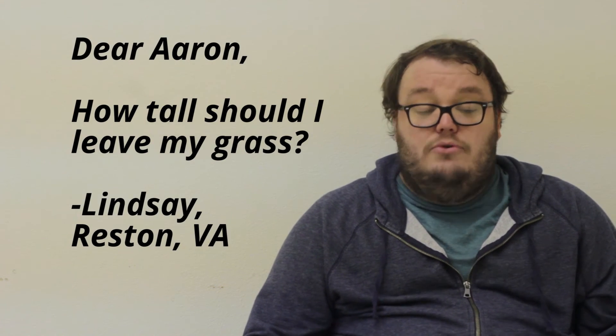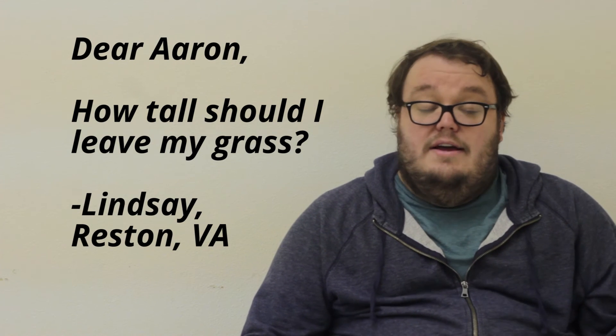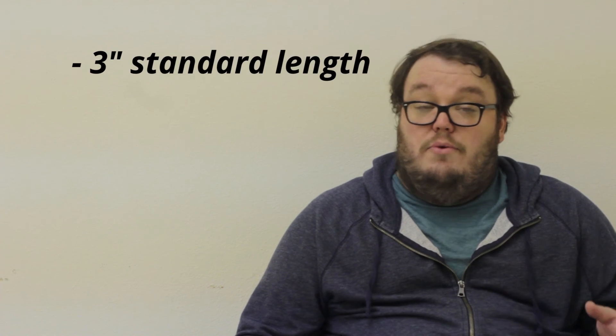And lastly, Lindsey in Reston, Virginia asks, "Dear Aaron, how tall should I leave my grass?" That's a great question, Lindsey, and it's one that we hear all the time. There's no hard and fast answer because all grass is different. In fact, bent grass and zoysia can exist as low as half an inch to three quarters of an inch perfectly fine. But most residential lawns, we recommend our crews cut at three inches.